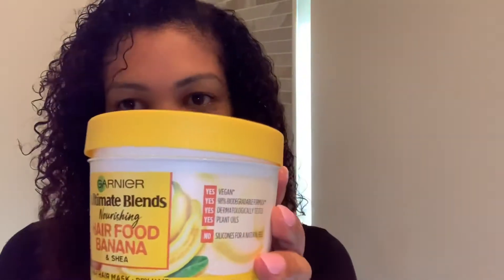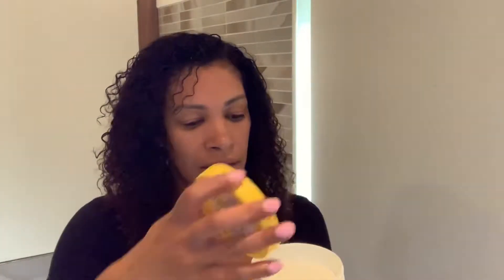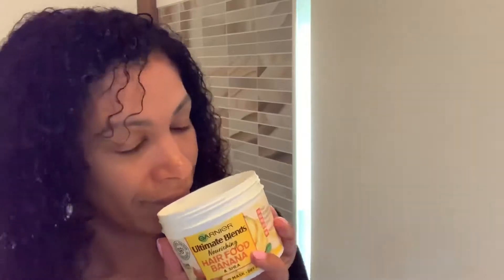Hi everyone, welcome to my YouTube channel, this is Curly Portuguese Girl. This video shows how the Garnier Hair Food Banana worked on my hair. You can see the progress here. I fell in love with the smell — I thought it was going to smell like banana, but it's not like that. It smells like banana but in a really nice, smooth way.